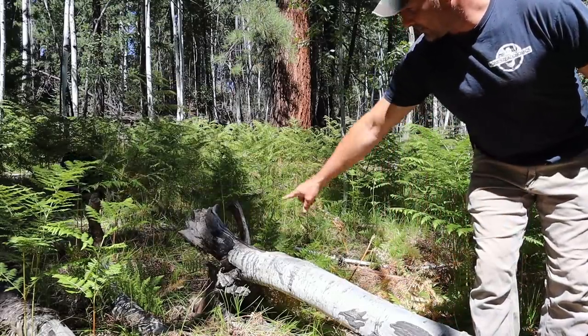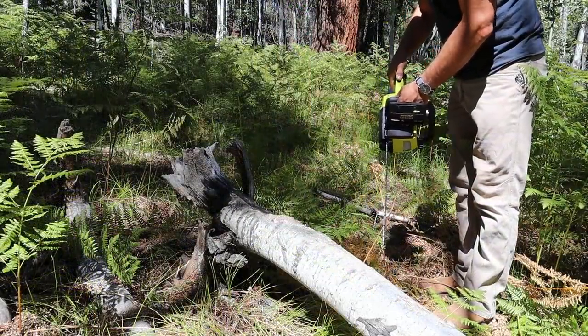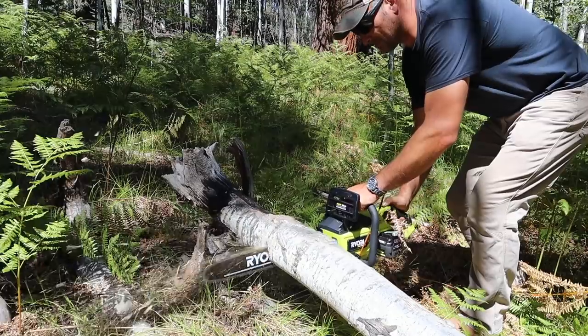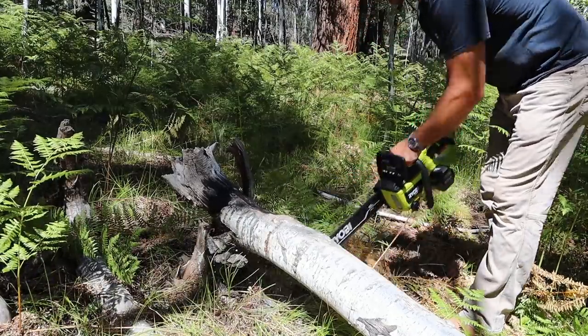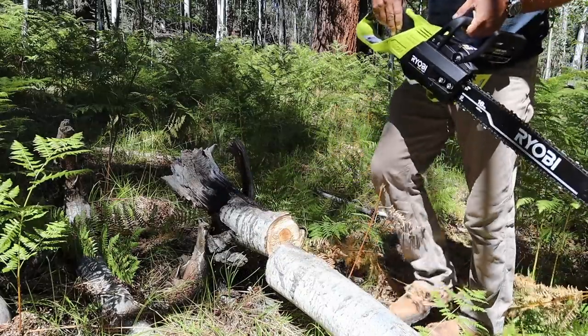That feels pretty solid, and you can tell it fell down on its own. I think this is going to be the one.